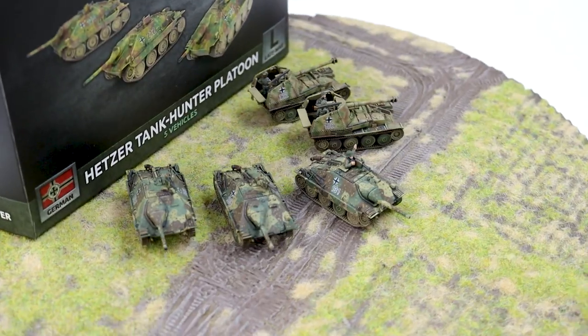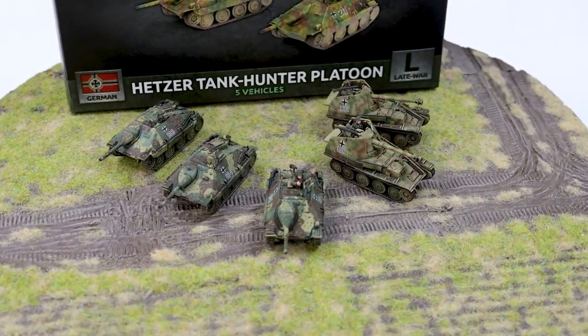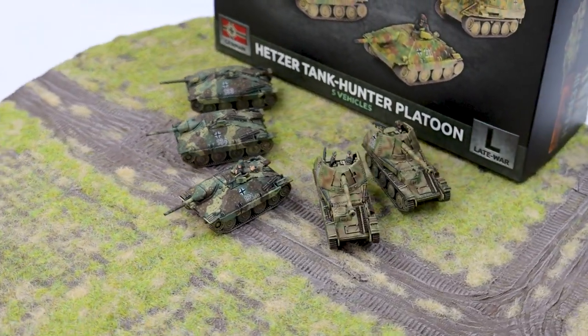Or you could go a different route entirely — get rid of the half-tracks, get some more infantry, and just go with a purely foot infantry Grenadier force. There are lots of options in the book for that: you've got the normal Grenadiers, the Sturmgrenadiers, and the Assault Grenadiers. Both can be backed up by your Tank Hunters. Or you can go all out on the Hetzers — great little tank hunters. You get three of them in the box; add another box and you've got a company. Cheap, nasty, great support for infantry, or even on their own as the lead part of your force.